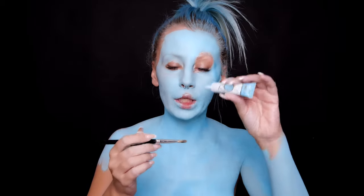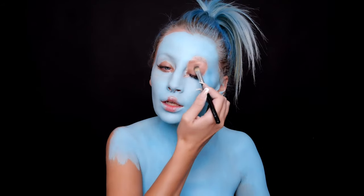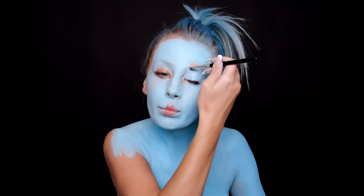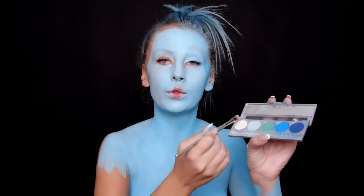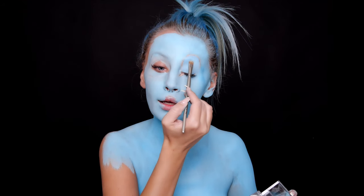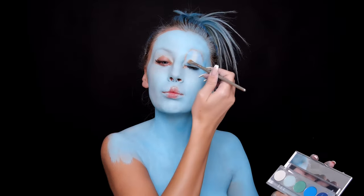Going now with P Louise eyeshadow base in light blue color to cover my lid and eyebrows. I want to apply this base into my eyebrows first. I will set my base with white in the middle of my eye to be the lightest tone of my lid. I'm using crayon eyeshadow palette light blue for the middle tone.